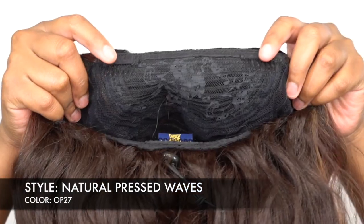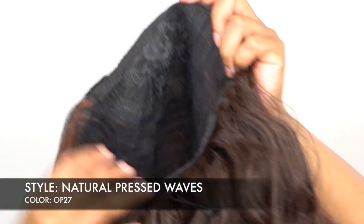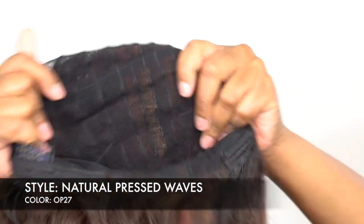The cap comes with two combs up front, one at the back, and a drawstring — not an adjustable strap. You also have a stretchable mesh net material cap, though it doesn't stretch that much, only a little bit. So keep that in mind.